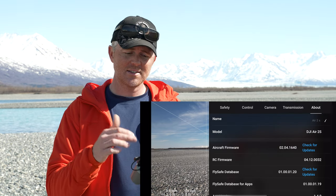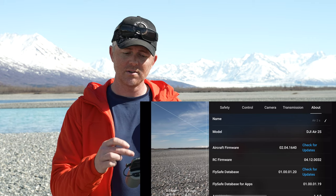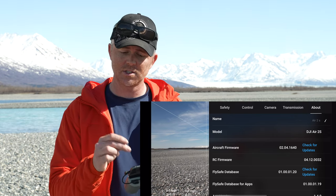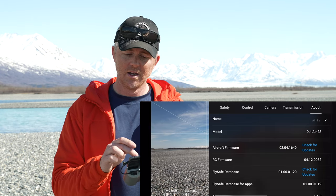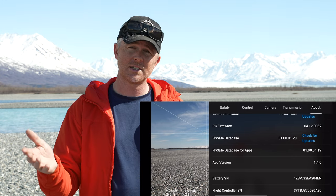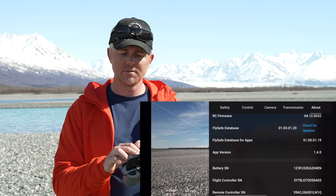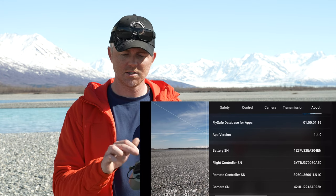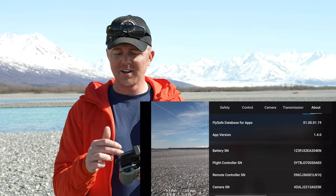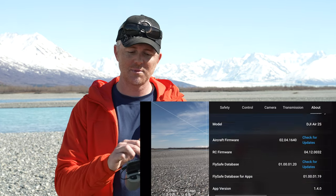In the about tab you can rename your drone, see the model, check the firmware version and look for updates, see the remote controller firmware, and check the fly safe database from DJI showing where it's okay and restricted to fly. You can also get all serial numbers here if you need to register the drone.